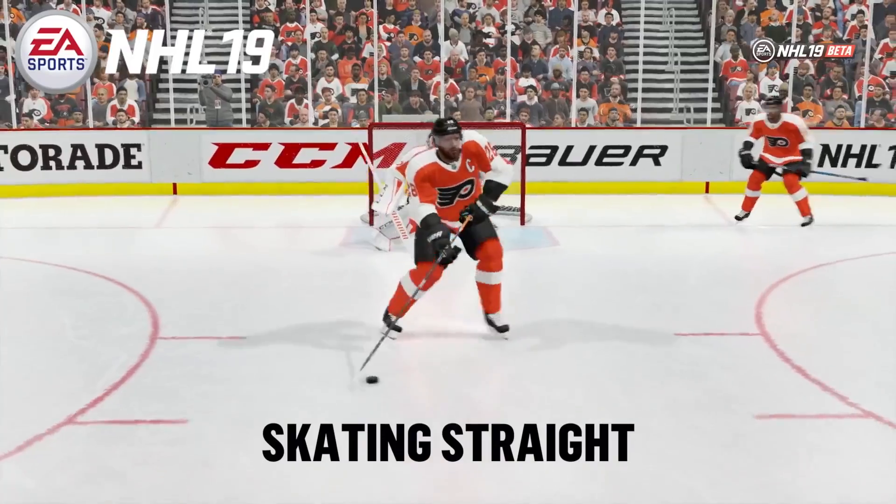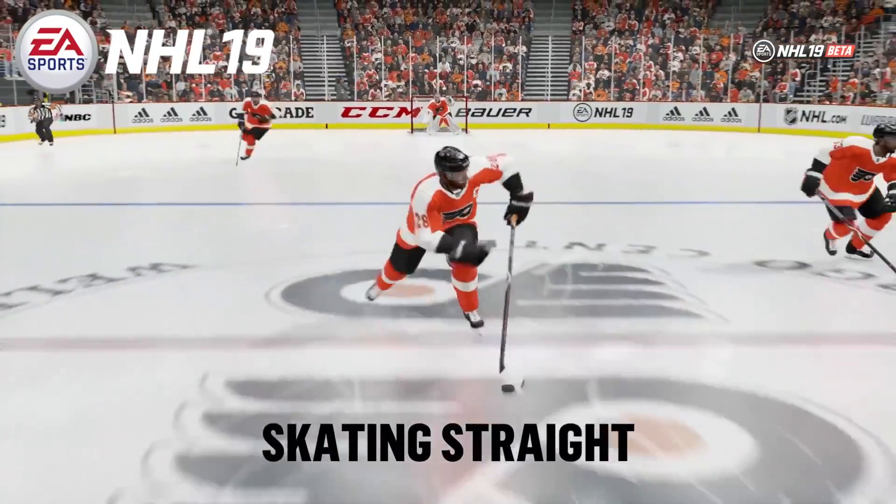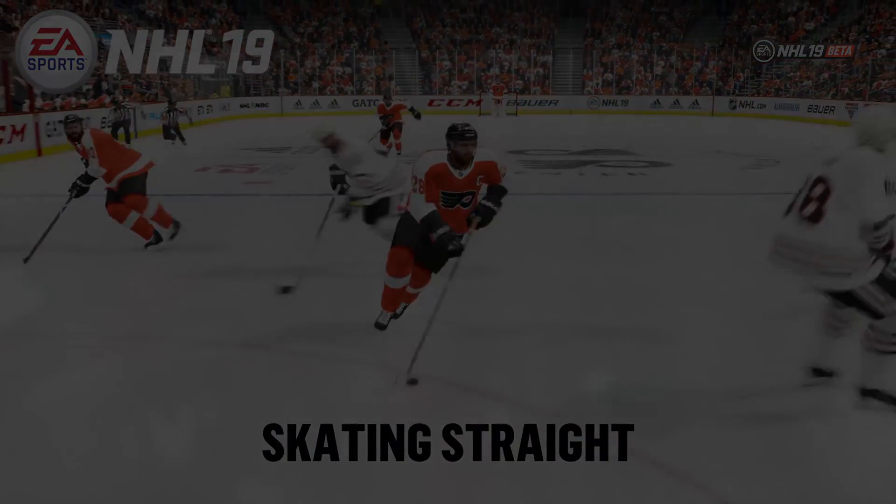Now for those that are still watching after this, let's have some fun, but our way. Here is the skating drill. Enjoy.